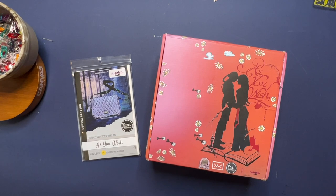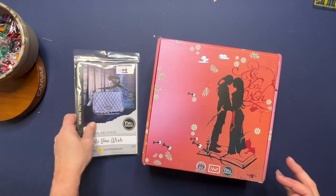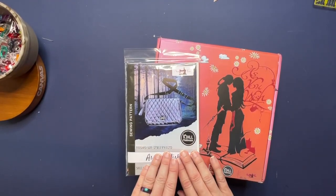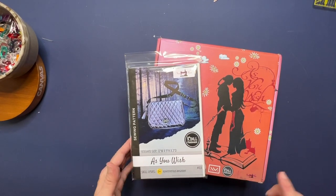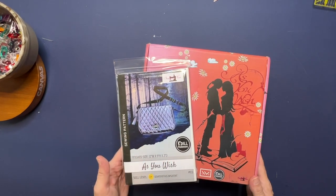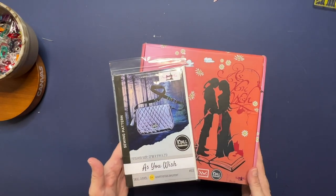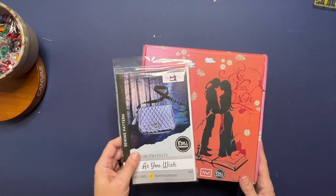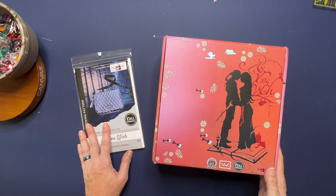Hey everyone, this is Kathy from Kadel Handmade. Welcome to my video tutorial for the As You Wish project box. If you received this box, you know all the awesome goodies inside. Today we're going to go over everything and make this pattern, which I designed specifically with this project box in mind. There are features in the bag that are nods to different things in the movie. I'm super excited and so thankful to be part of this box — let's get started and go over our materials.